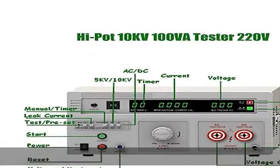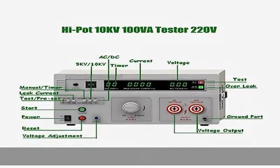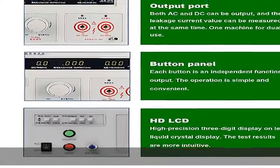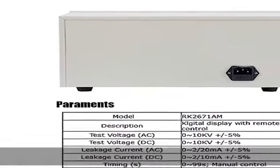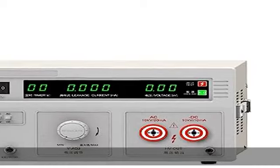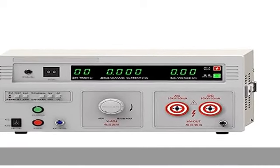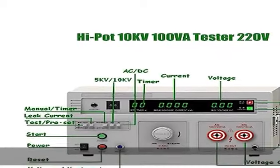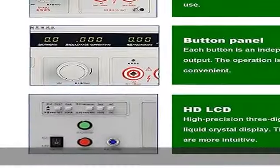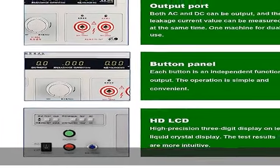Test voltage AC: 0–10 kV ±5%. Test voltage DC: 0–5 kV ±5%. Leakage current AC: 0–20 mA ±5%. Leakage current DC: 0–10 mA ±5%. Timing: 0–99 seconds manual control.